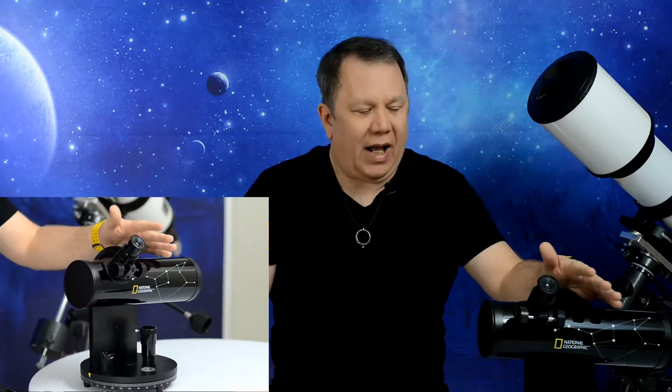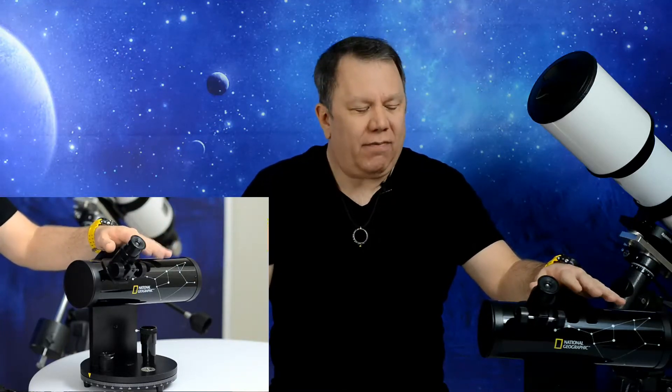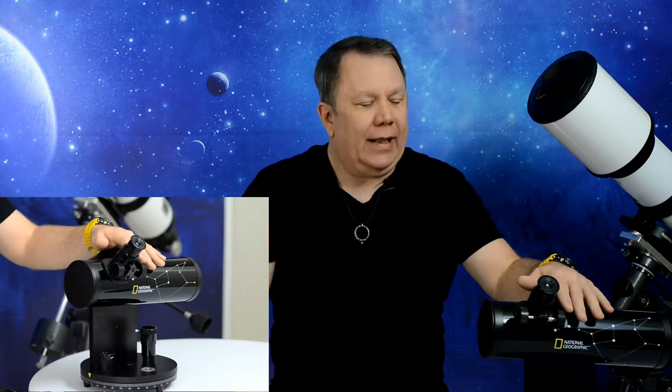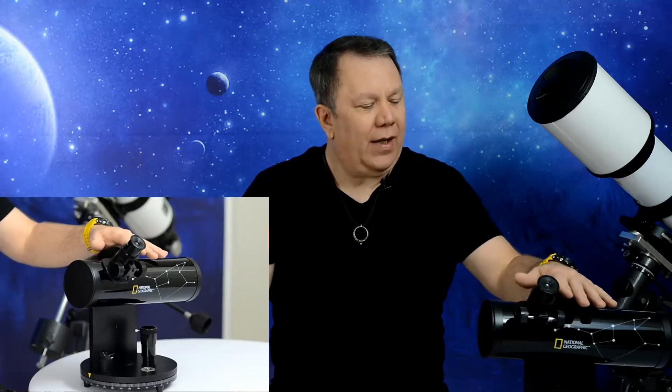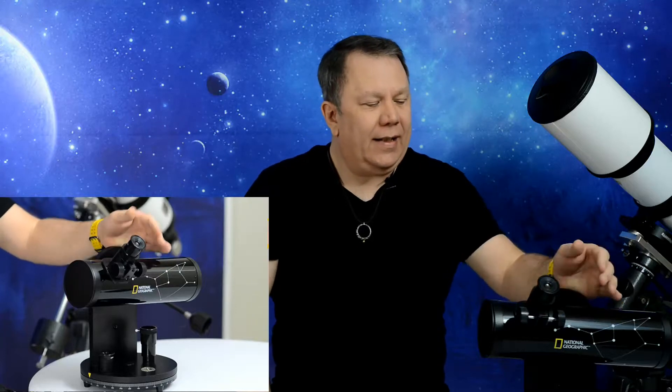I thought, why not? It looks cute, it fits everything I want it to do, so let's grab it and try it. I went ahead and ordered it, got it for a little less than $50. I've been playing with it for a while and it's an interesting scope.